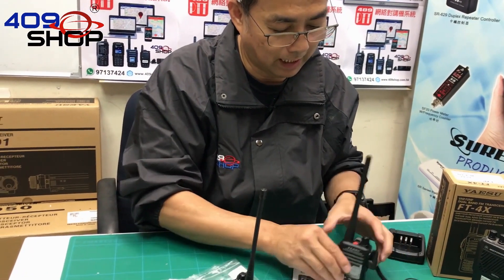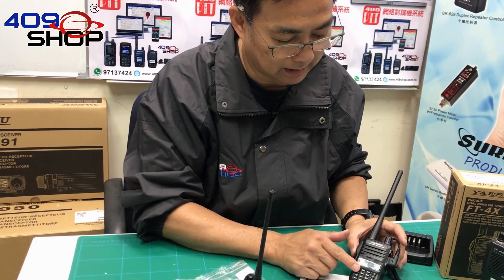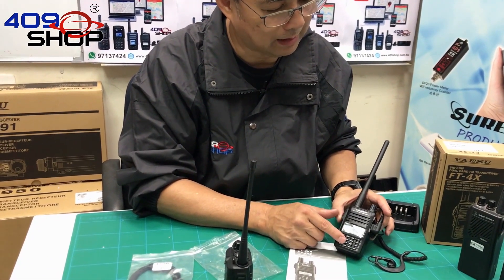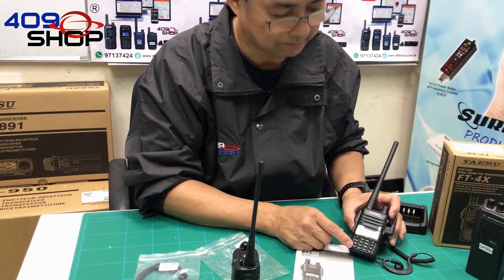The mic works absolutely fine, and the headphones do too. That means traditional Motorola headphones go perfectly well with the Yaesu model FT4X.